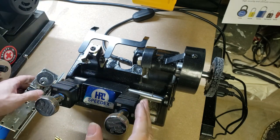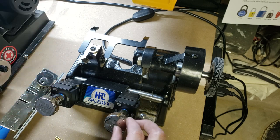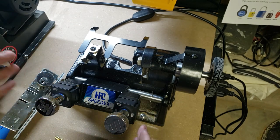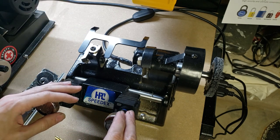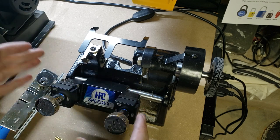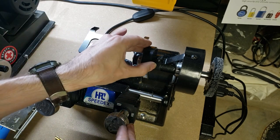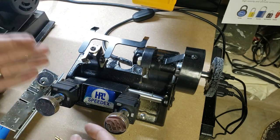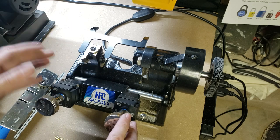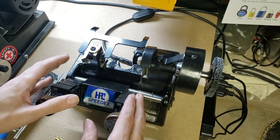With just about any duplicator, you do need to periodically calibrate it. Depending on the volume of keys that you're cutting, that might only be once a month or so. If you're cutting dozens or even hundreds of keys every day, you'll probably want to calibrate your machines at least once a week, sometimes daily. If you're really doing lots of keys every day, daily calibration is going to be your friend, because it's going to keep people from coming back demanding refunds or replacement keys for keys that didn't work because your machine was out of calibration. I just finished calibrating this and I've got it down to within a thousandth of an inch, which is about as good as you're going to get on a duplicator like this.